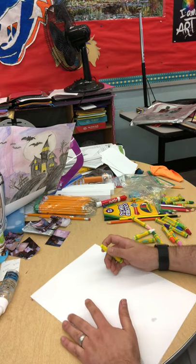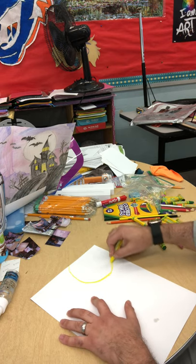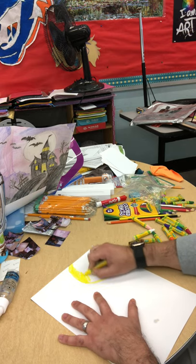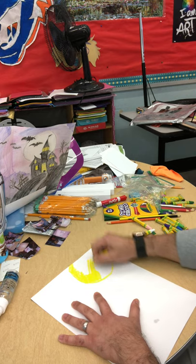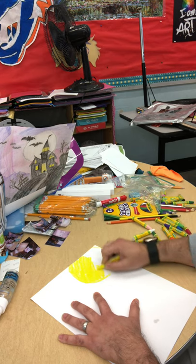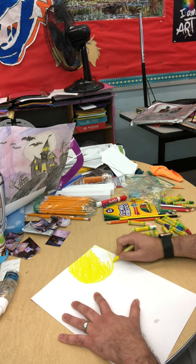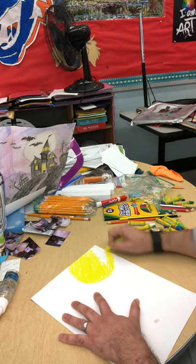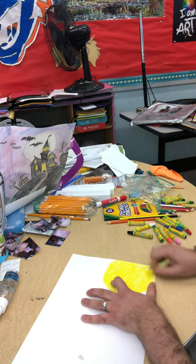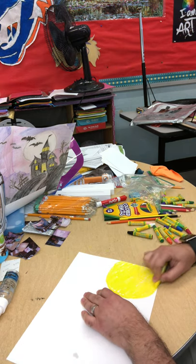I like to start with the lightest areas, especially for my background. I'm going to make a giant kind of glowing moon or sun in the background using a circle. I'm using my oil pastels — the Crayola oil pastels. They work beautifully, they are not overly expensive, they are great quality. But you can use crayons if you prefer. I'm going to use these mainly because I plan to do some overlapping and blending.